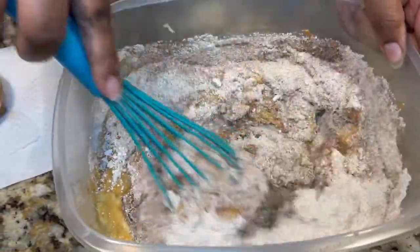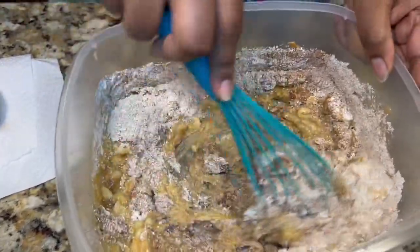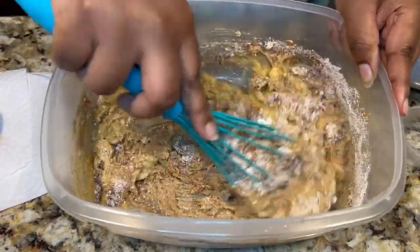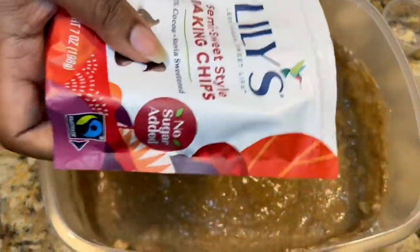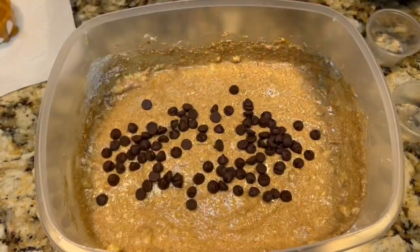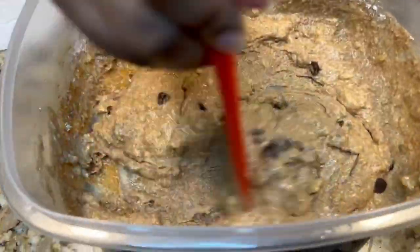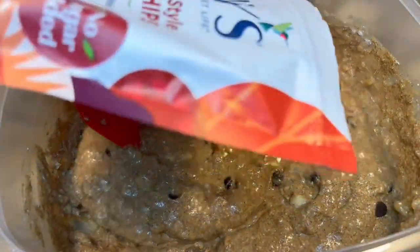Mix it to get a nice blend — to your discretion, however you like it. The last ingredient is the chocolate chips. You don't have to measure these out, just do it however you want and fold them in. We love chocolate chips around here, so I'm gonna sprinkle just a little bit more!